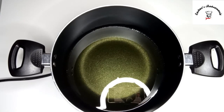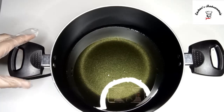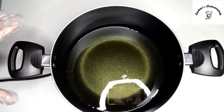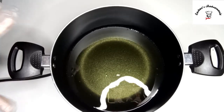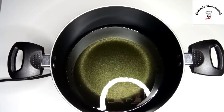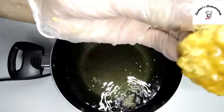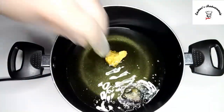So guys, once your gobi — which is your cauliflower — is perfectly coated, at that point we'll take a pot and add our oil. I've taken about 250ml of oil because we have to deep fry it, and it is already hot. We'll add our perfectly coated gobi — just look at this! And now it's time to fry it, adding it into the hot oil.